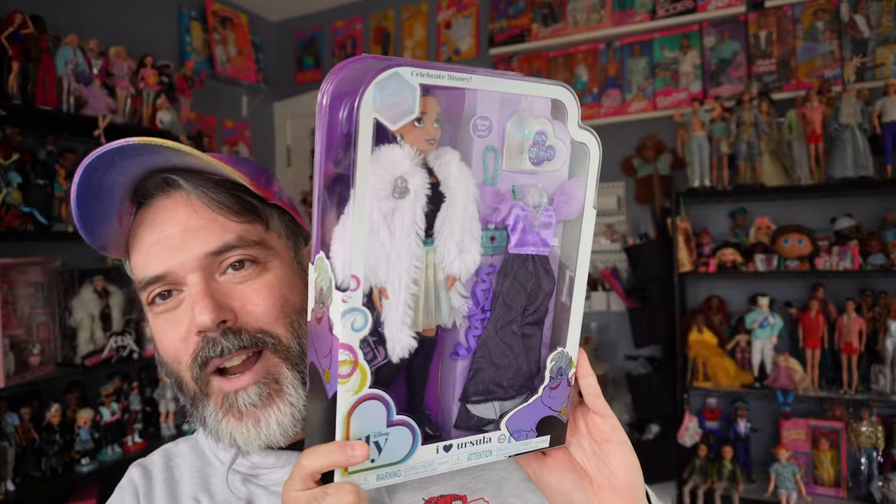I love this doll because out of all the ones that came out, I was drawn to this one. I love the color scheme and I also love Ursula, so it's perfect. These dolls are meant to be Disney bounding dolls — Disney bounding is basically when you dress up like a Disney character and go to the parks, because they don't allow you to dress up in costume since they don't want you confused with the actual costumed characters at Disney.